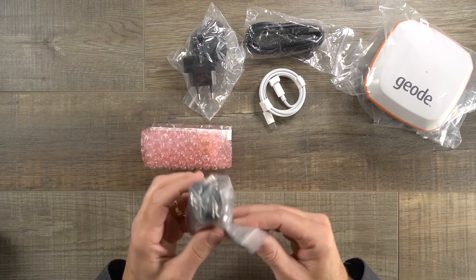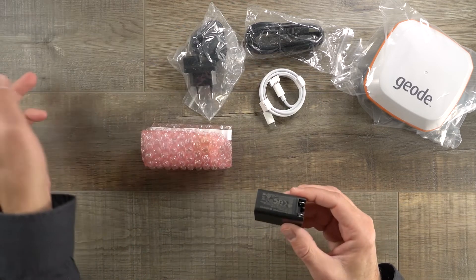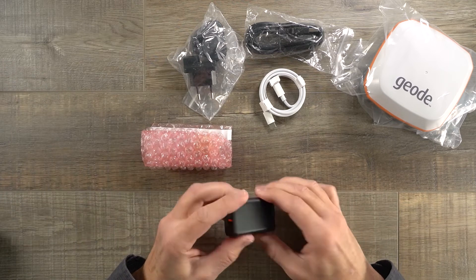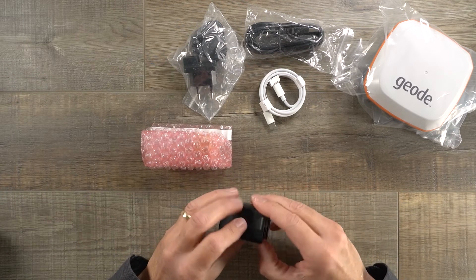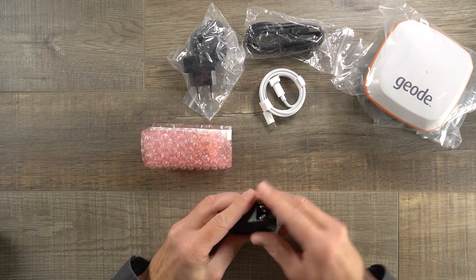First, we have the power supply — it's a neat little compact power supply. You fold out the prongs just like that, making it easy to pack away when you're traveling.